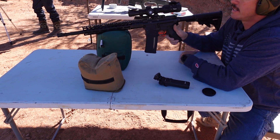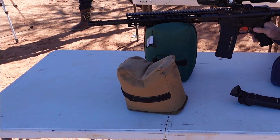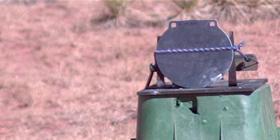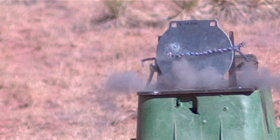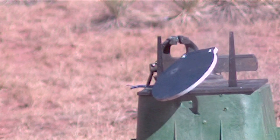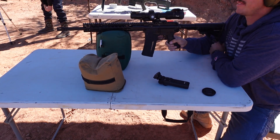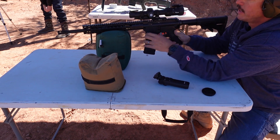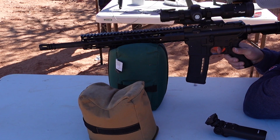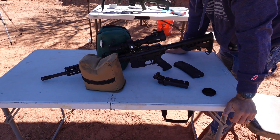Now we have the AR500 half-inch steel. We're going to skip the 55-grain FMJ since we know it'll just fragment off. Starting with the 62-grain green tip 556: clear speed 2,908 feet per second. As expected the green tip did very little to the AR500 plate. On to the A1: velocity 3,025 feet per second. The A1 made a little divot but didn't go through.